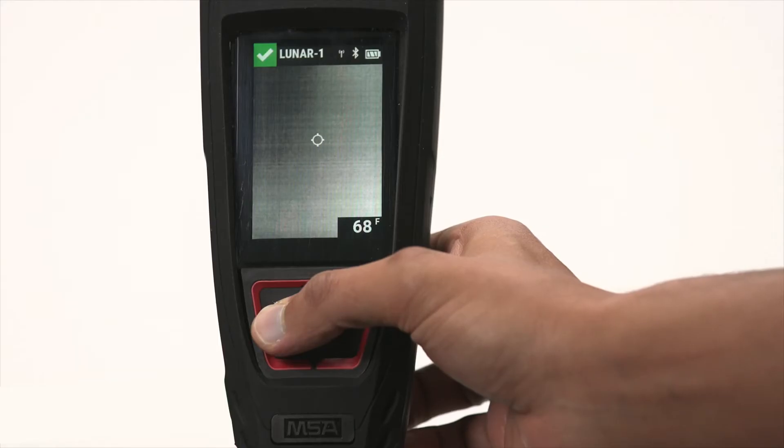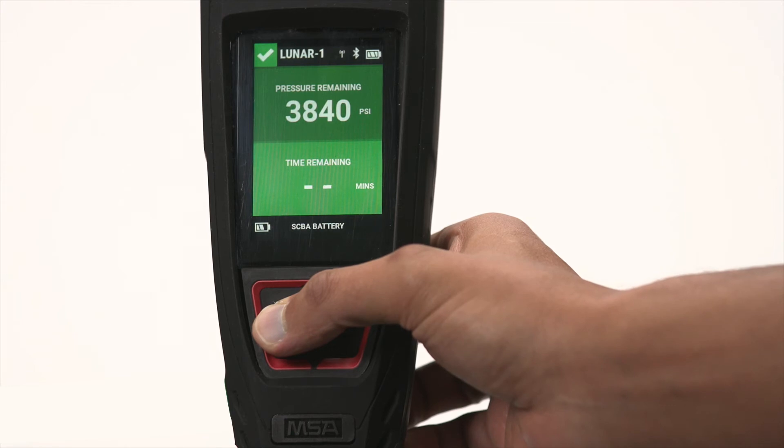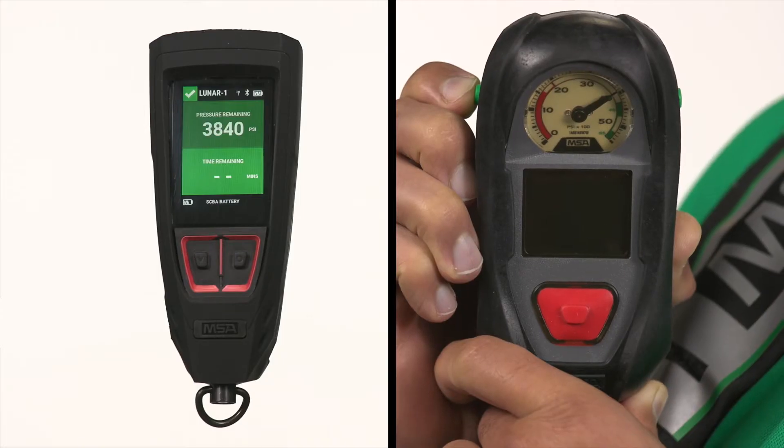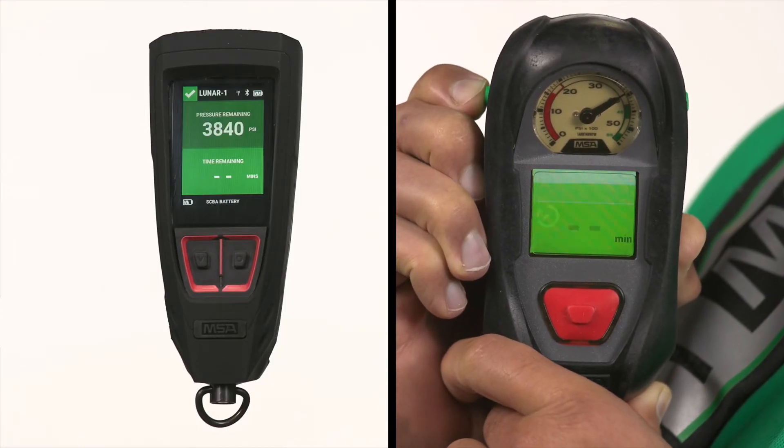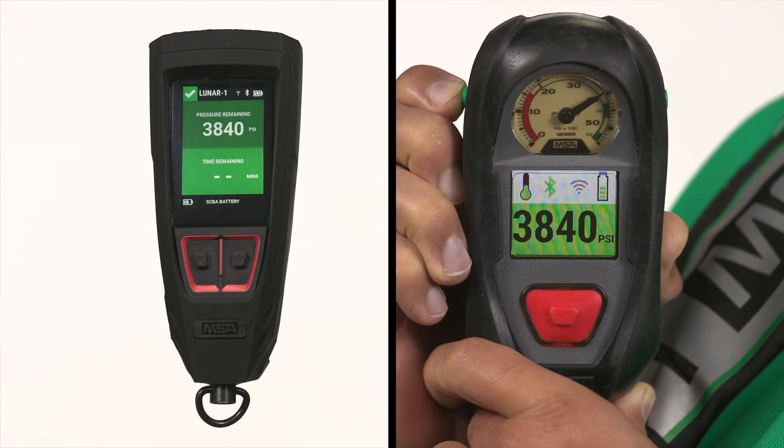The thermal imaging camera, or TIC, display is the default Lunar screen. From this screen, the configured TIC pallets can be scrolled through by pressing the down button. If the Lunar device is paired with the G1 SCBA, the status of the connected device can also be viewed as an additional screen. Once the Lunar device is paired with the G1 SCBA, you'll receive the following additional information.